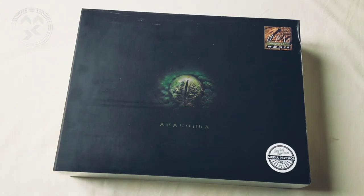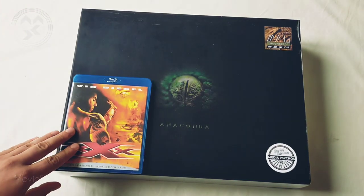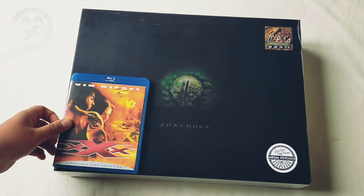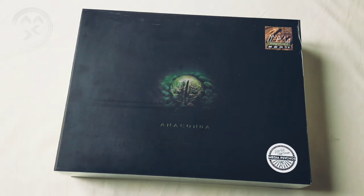If we compare it to a normal Blu-ray, you can see that it's just huge, very big, very unusual and very special.